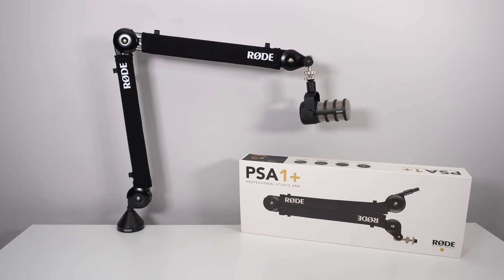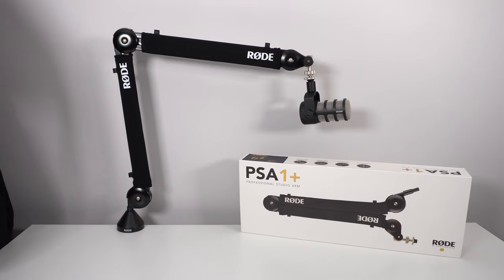Hi everybody, this is Catherine, your favorite French Canadian. Today I'm going to do a small review of a new arm that I just received for my microphone — the Rode PSA 1 Plus. Yes, the Plus — it's a brand new version from Rode. The old one, the PSA 1, is currently $129 Canadian, and the new PSA 1 Plus will be $169 Canadian.